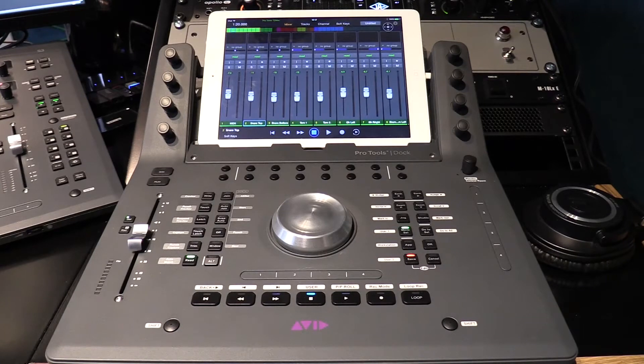Hey guys, I've been getting asked quite a lot recently about the Pro Tools Dock, so as I promised I would do a quick video of some of the features that I really like about it. Through time, hopefully I'll do that alongside the S3 and show how they work in conjunction together, but at the moment I'll focus just mostly on the Pro Tools Dock itself.